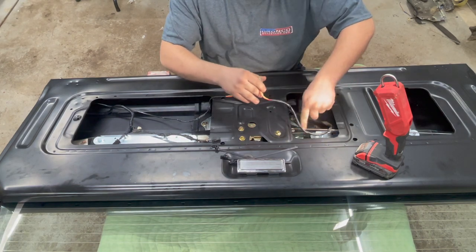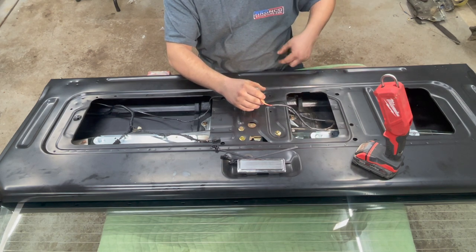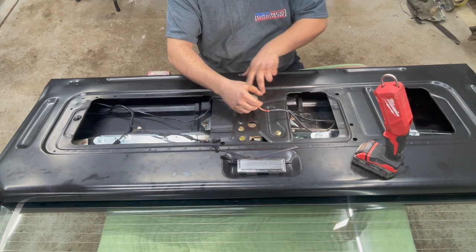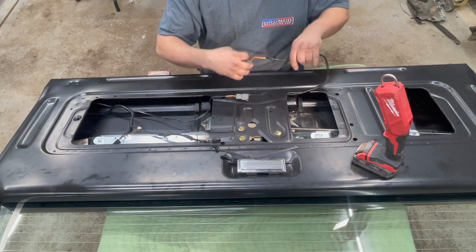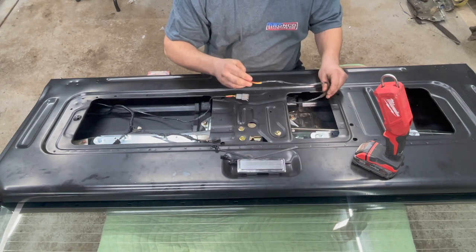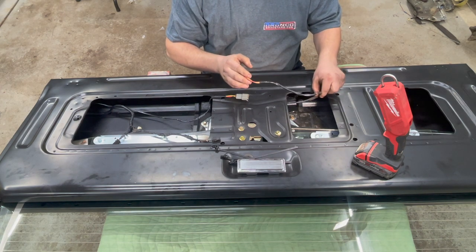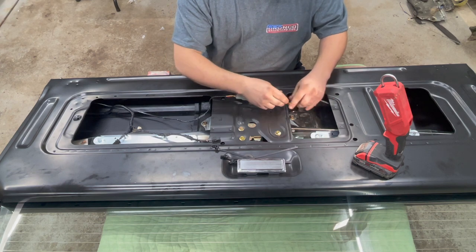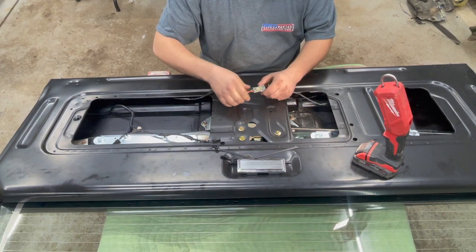The wire should go underneath the regulator all the way down to the bottom and then loop up to the two holes to be mounted in place — that ensures the glass can go all the way down without pinching it. You don't want to do this wrong because it's very hard to get the glass to come back up once the wires are ripped. So to reinstall it we are going to reuse the factory piece on this harness end.